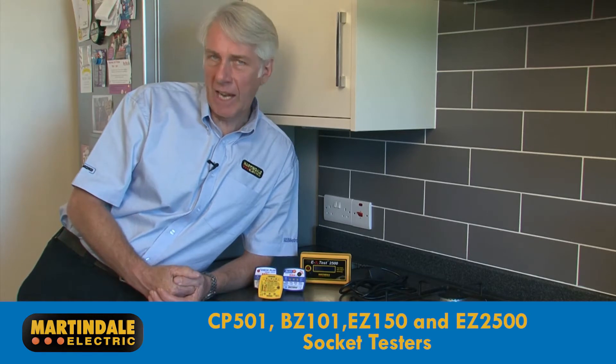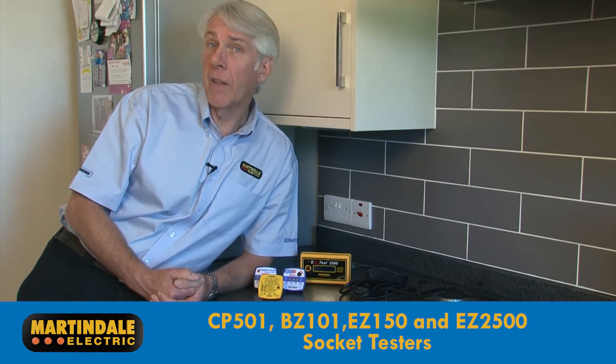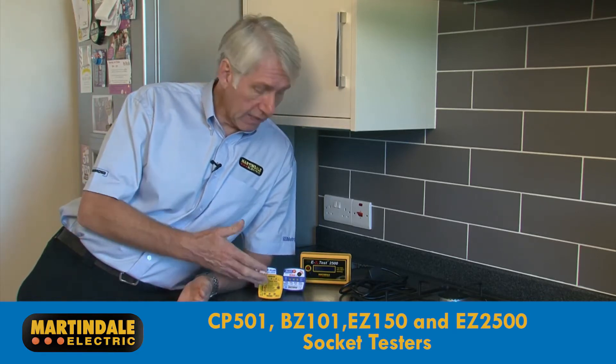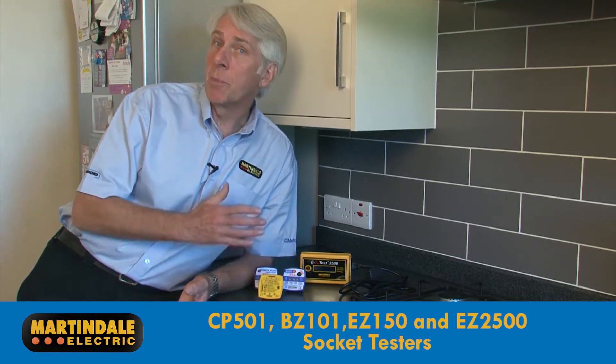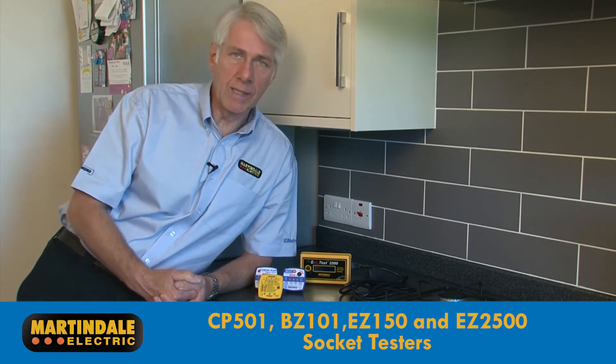When it comes to checking the concealed connections of a socket outlet circuit, Martindale have been in the business longer than anybody else, and offer a full range of solutions such as these socket testers. These are ideal, for example, for identifying socket outlets which may require a more detailed inspection as part of periodic inspection and testing.